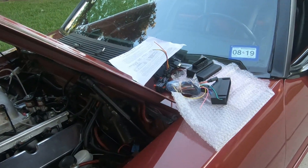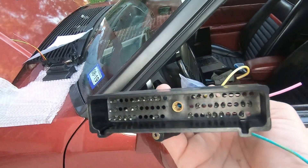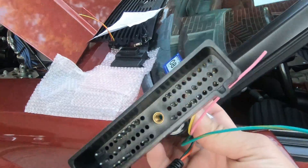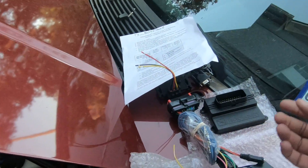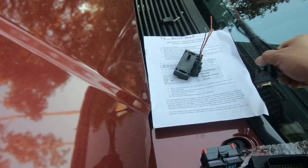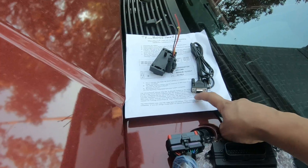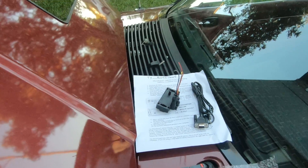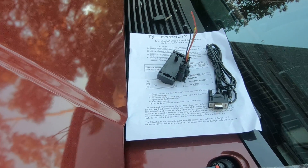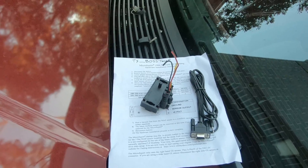The connector goes to the stock harness on the passenger-side bottom kick panel — you'll have access to it there. Other than that and the three-bar MAP, you're all set. You'll need a DB9 to USB adapter if your laptop doesn't have a serial port — that's very common and works pretty well.